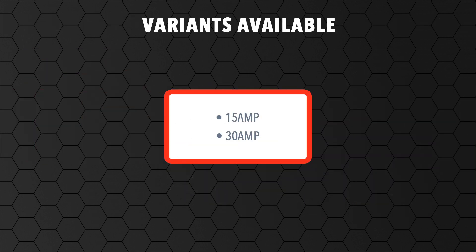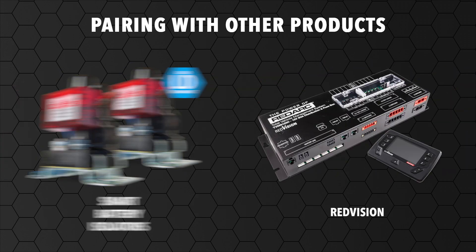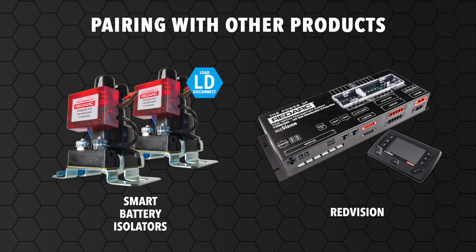The battery management system comes in 15 amp and 30 amp models. The Manager 30 can be used with inverters, solar panels or blankets, SBIs and the RedVision Total Vehicle Management System.